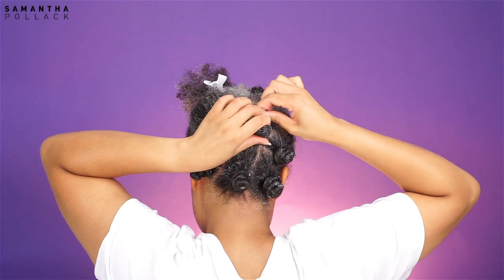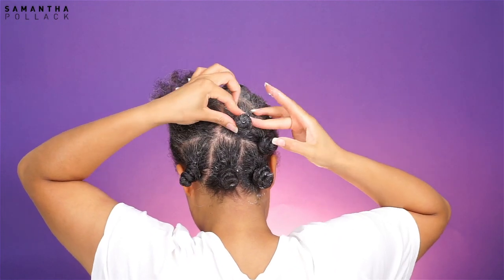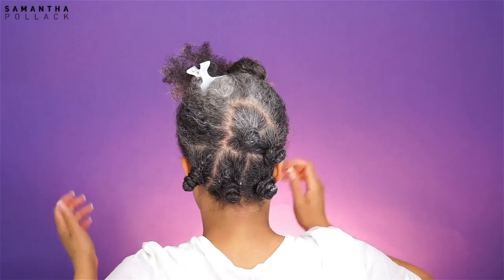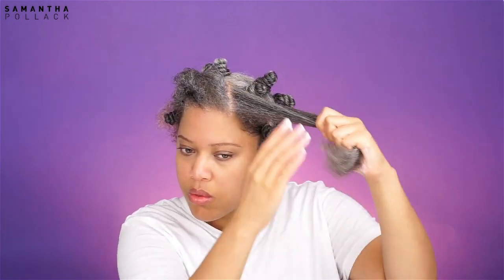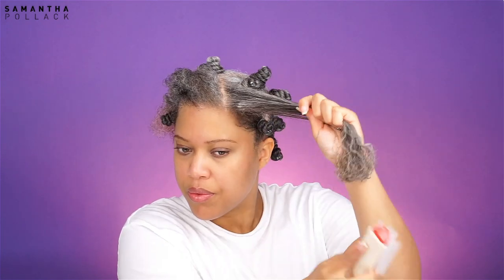I did that on the first three bento knots — that will keep them from unraveling. Then I just repeat the steps on the other sections: applying cream, applying foam, and then twisting into a bento knot.